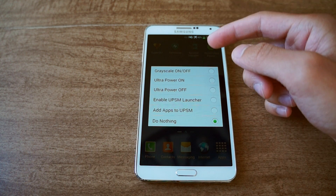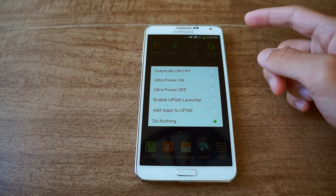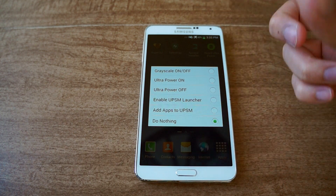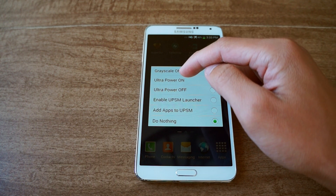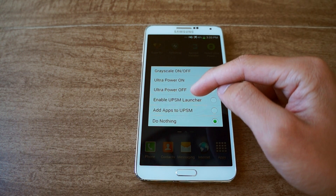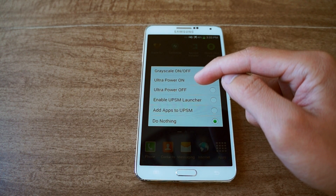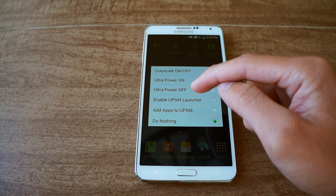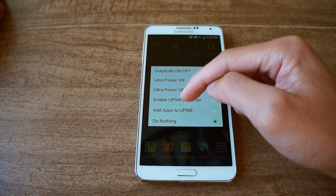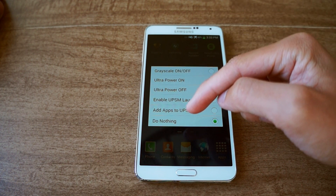The first option is Grayscale — enabling this will make your phone display everything in grayscale, meaning it won't show color. Since it has an AMOLED screen, black and white uses less power than full color. There's also the Ultra Power Saver Mode Launcher, which is a pro feature you need to pay for. It lets you add additional apps that you can run while power saver mode is on.